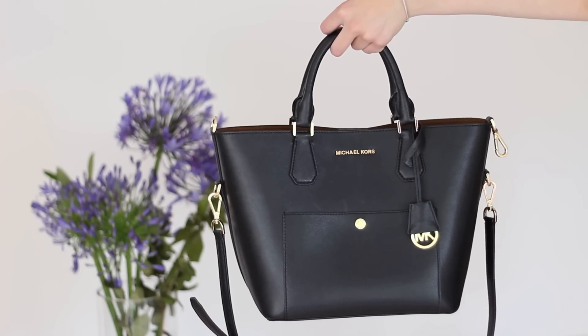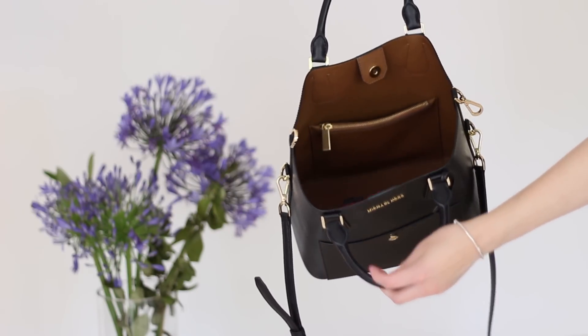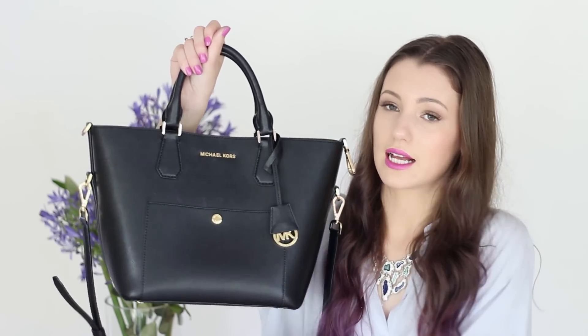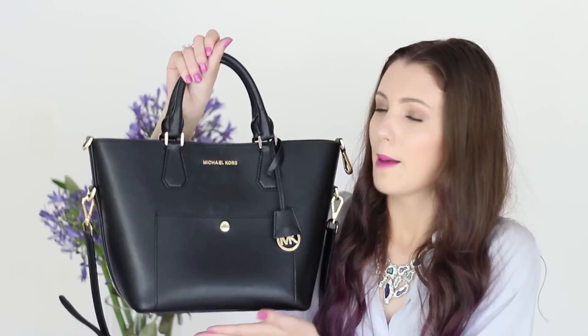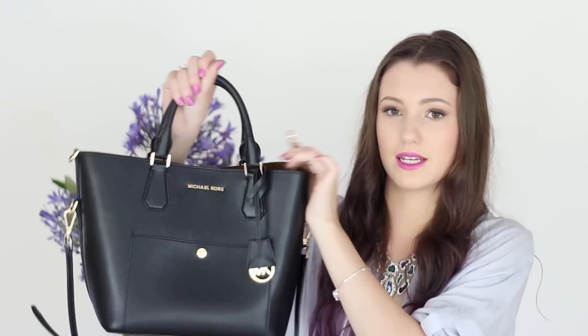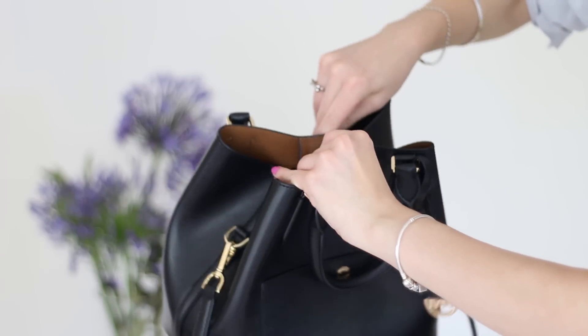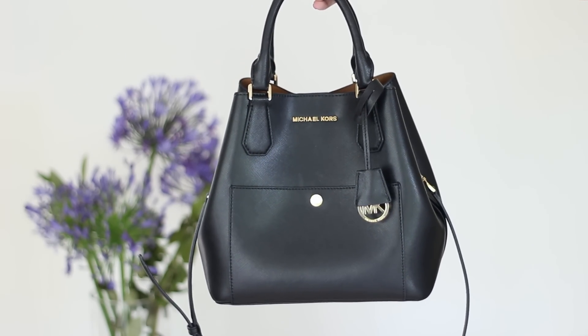It is made of saffiano leather so it's really durable and really structured and strong, which I love. It's very similar to that classic Michael Kors tote but this one has a little bit of a twist — if you take these two clips on the side and bring them together in the middle it creates a kind of bucket bag. It's like my own little Transformers handbag and I think that's so cool.